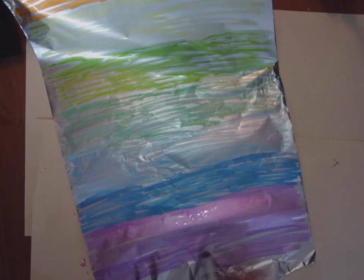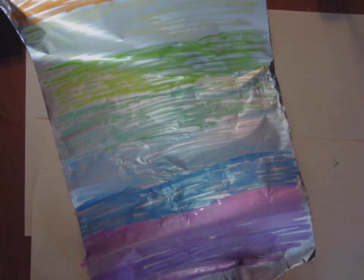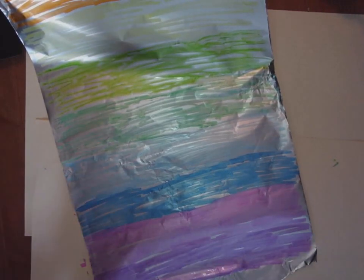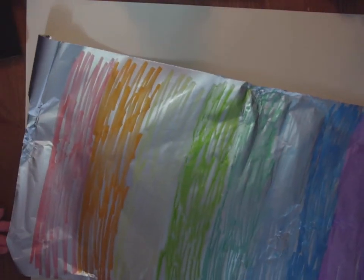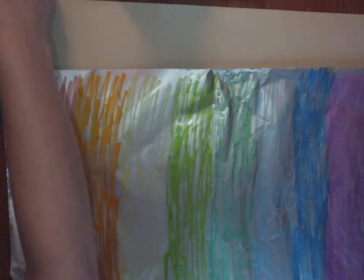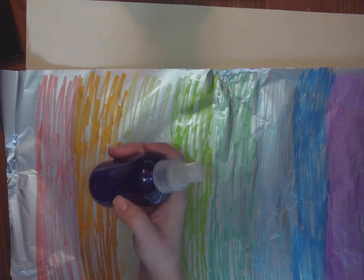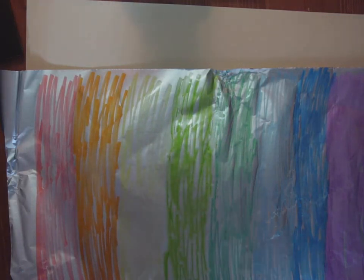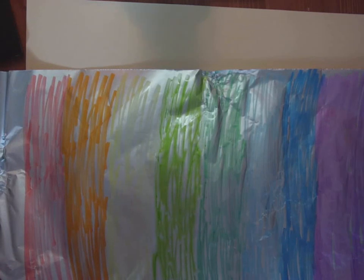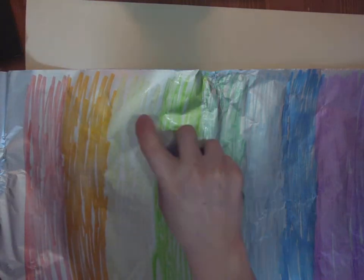My last color in rainbow order is going to be that nice dark purple — just working quickly across. It doesn't matter if it dries because we're going to reactivate the ink when we spray it with the spray bottle. Most people at home have a spray bottle for watering plants or ironing clothes. I have a spray bottle I use to wet my hair down. So after I've done my coloring, my next step is to spray my foil all over where I've colored.